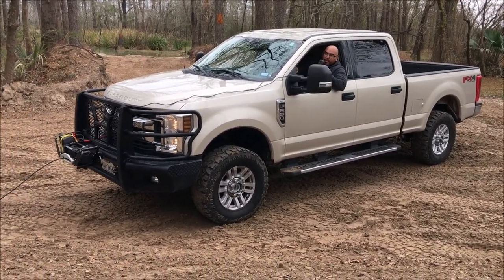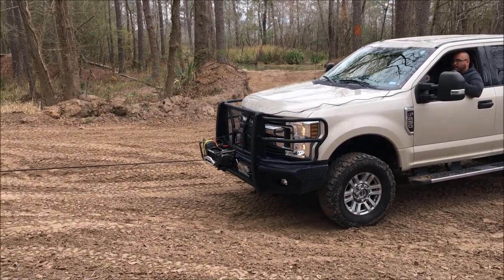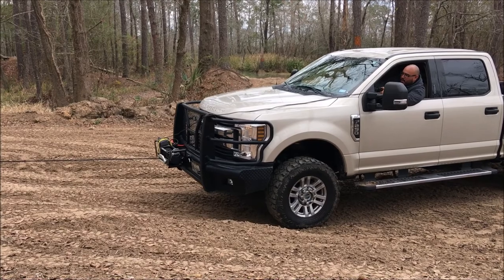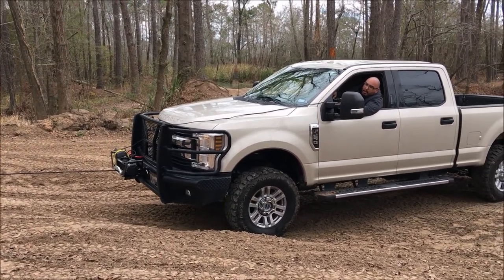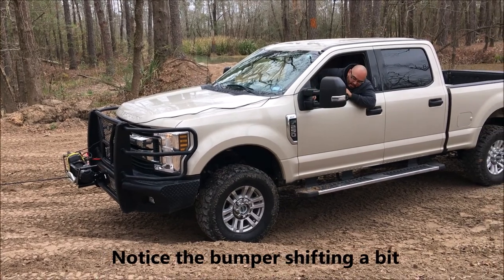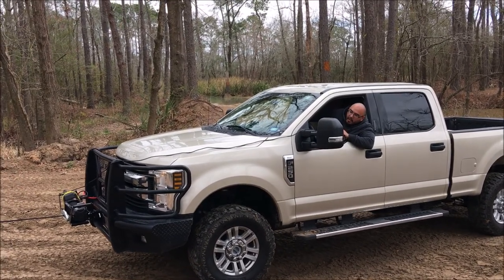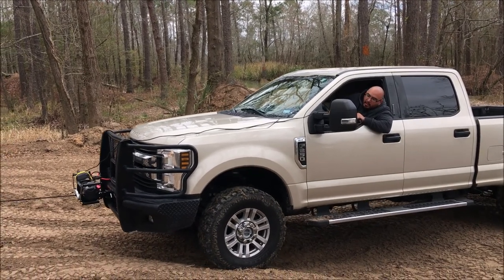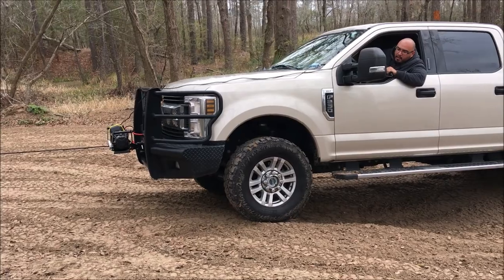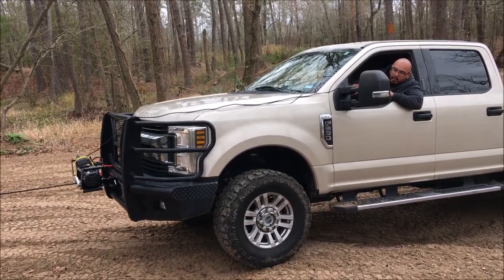I'm in neutral. Here we go. Notice how after I press the brake and winch in, the bumper shifts a little bit. Hold the brake now, see if she drags the tires. You can definitely see the shift again coming right up — hold the brakes on, pay attention.